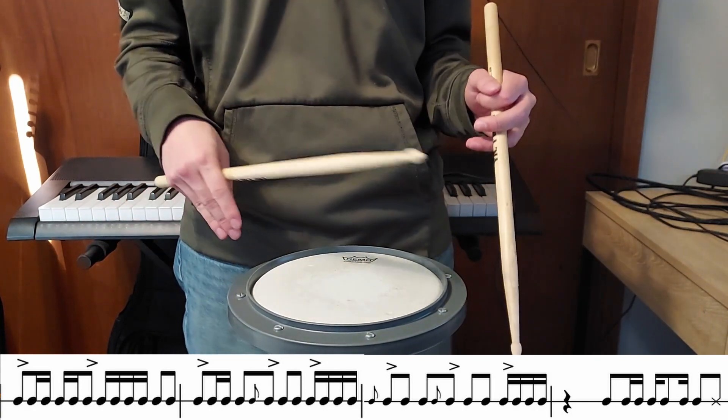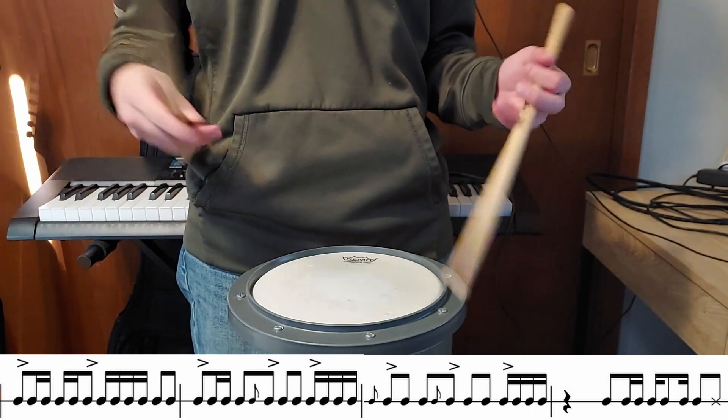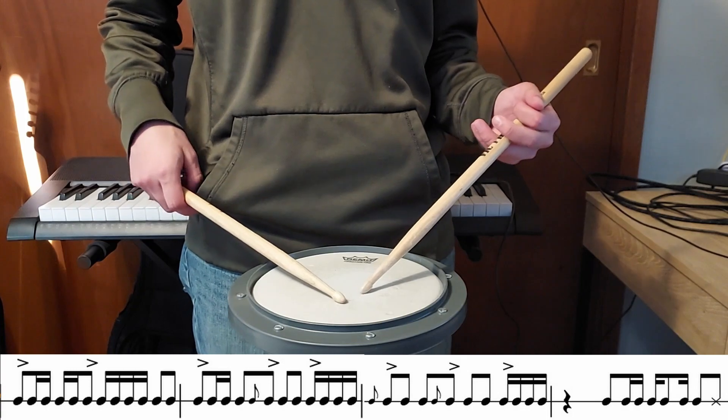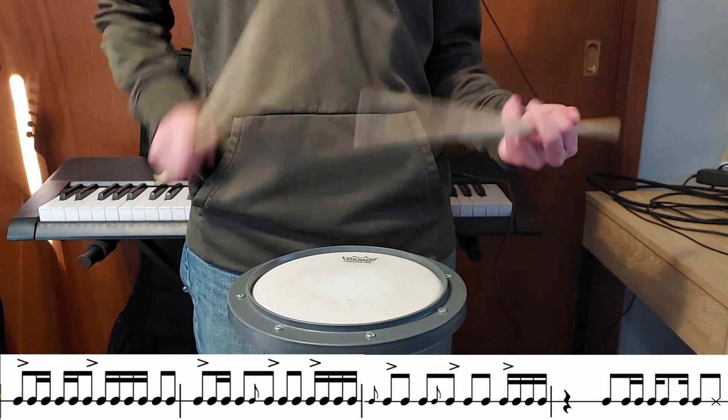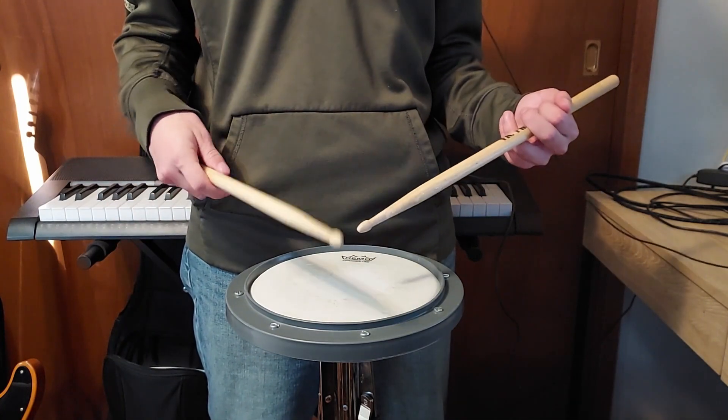On measure eight we have a little funky syncopated groove to lead us into the next section. So the entire first eight measures are going to sound like this.